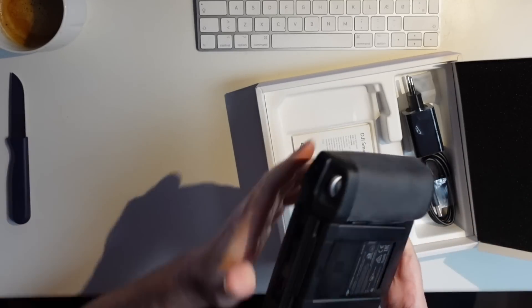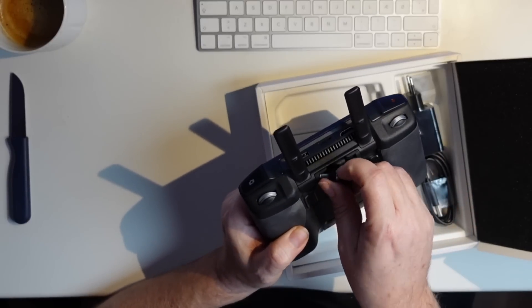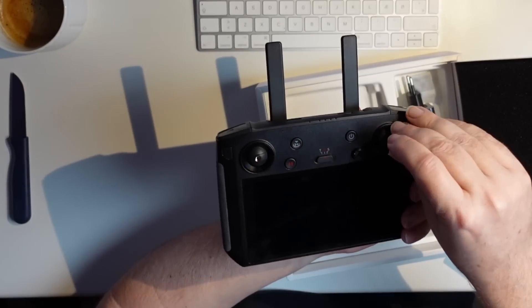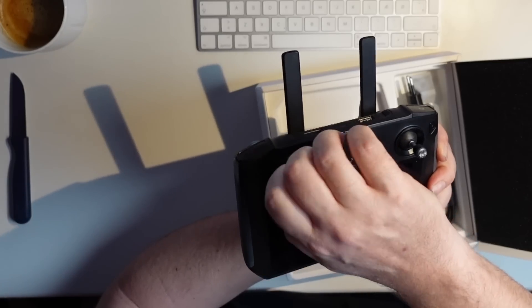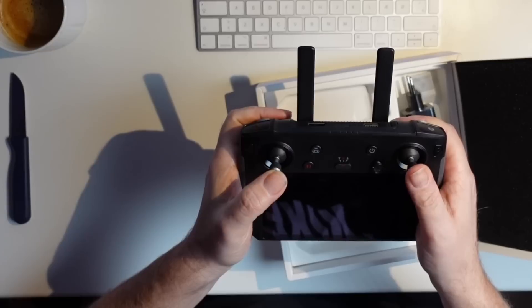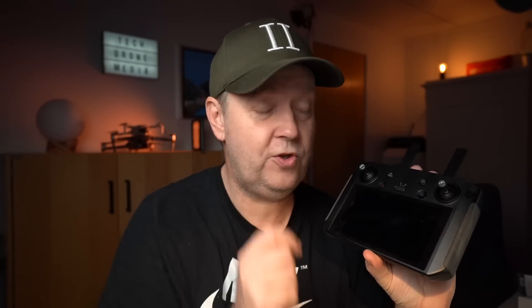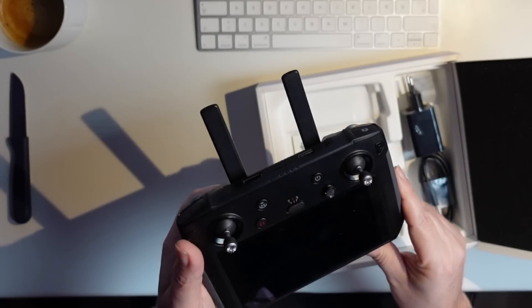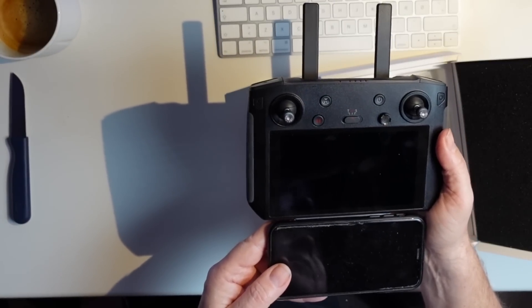Let's see if we can locate the sticks — they're supposed to be somewhere in here. They are on the back side of the antenna. So there are two sticks here. Flip it around and we screw those in. It feels very nice. Some might argue that DJI's current approach of putting the screen on top is better, but I think the feel of this is quite nice. The size of the screen is pretty nice compared to what I'm used to with my phone — it's not that much bigger, actually.